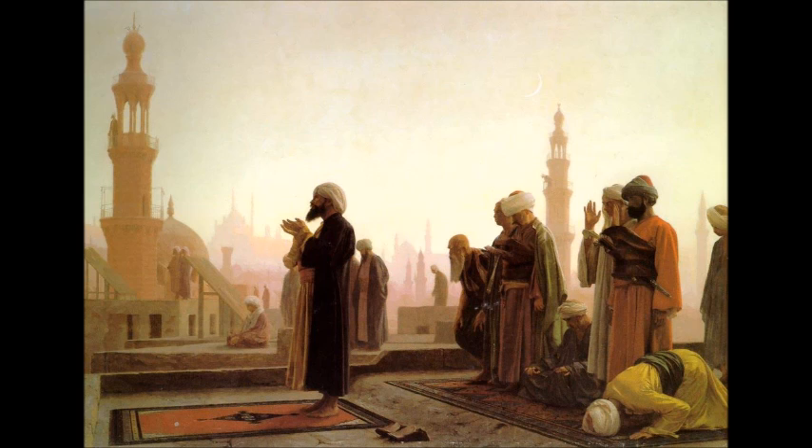If it's one of the eight sunan mu'akkada — the stressed sunan — we have light sunan and stressed sunan. There's a mnemonic device that the Mauritanians use which is useful: 'Seenani, seenani, sheenani, kadha jimani, ta'ani — adada sunan al-thamani.' This gives you the count of the eight sunan.